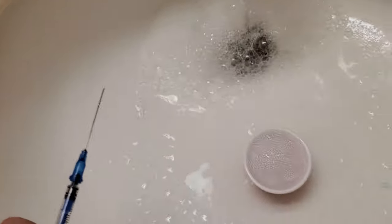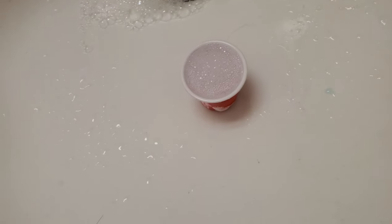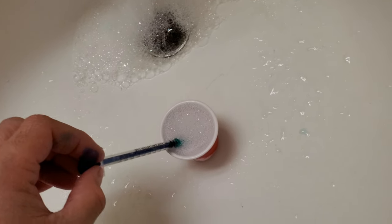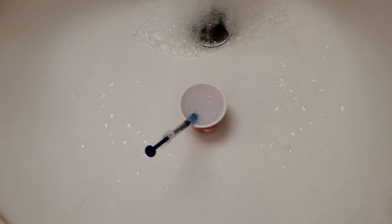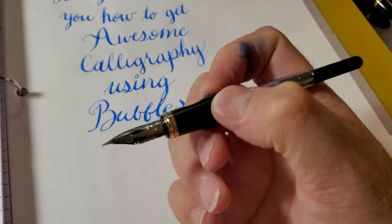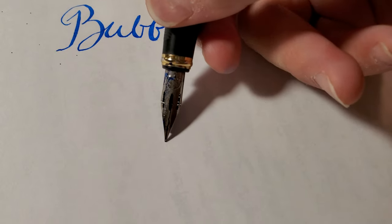Then what you're going to do is fill your cartridge converter about halfway with ink — only about halfway. Then take your syringe and draw up a little bit of ink and a little bit of the soapy water, insert it into your cartridge converter, put it back in your pen, twist the cartridge converter so it gets all the way down to the bottom of the nib, and then you get crazy line variation.